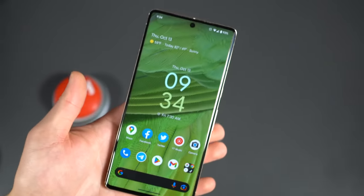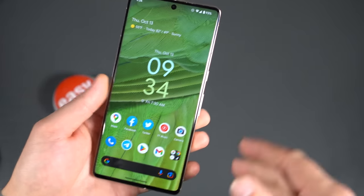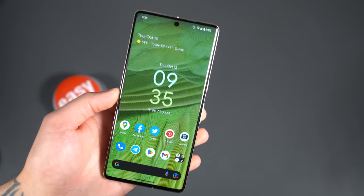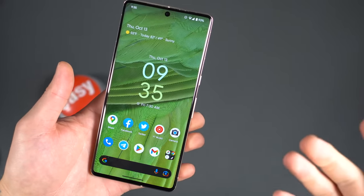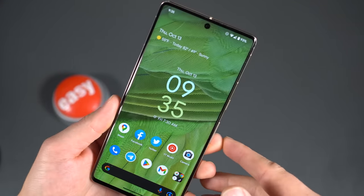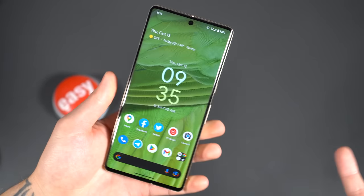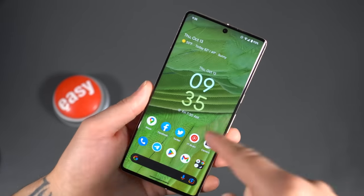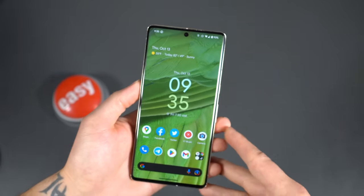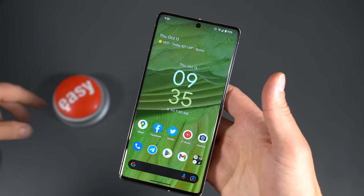Everyone picking up a Pixel 7 Pro knows what the camera is like. The UI is simplistic but easy to use and easy to navigate. I just really wanted to show what I do personally to set up my device quickly — get it looking the way I want, behaving the way I want. That's my first 10-plus things to do with the Pixel 7 and Pixel 7 Pro. A lot of this applies directly to the Pixel 7 as well, so don't worry if you've got the standard model. Congratulations to everyone who has one coming — I think you're going to like it. If you have any questions, comments, or concerns, leave them down in the comments. We'll try and field them. Until then, we're Droid Life. Peace.